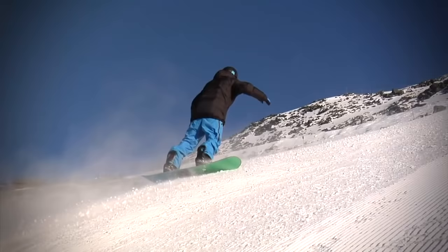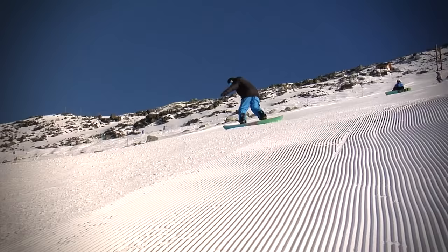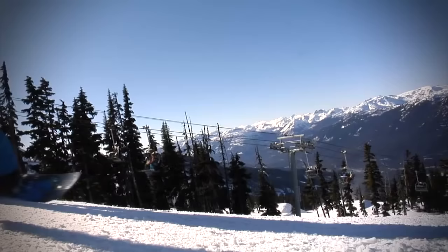Ride downhill again, this time come to a stop as quickly as you can on your toe edge. Jump 3 small hops uphill on your toe edge. This exercise forces you into flexing with your knees and ankles, which will translate into your riding, improving your ability to control pressure through your turns.